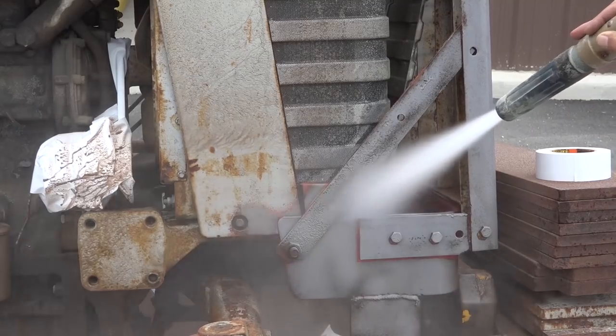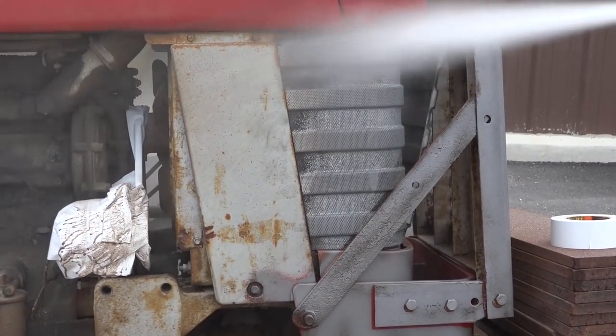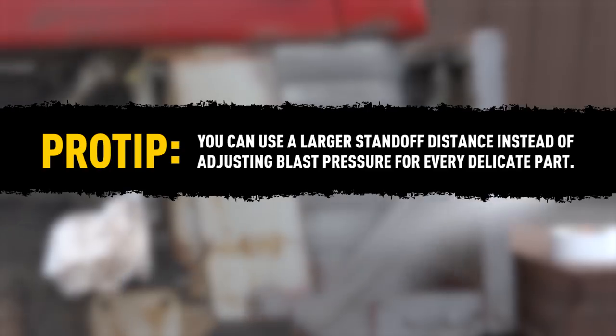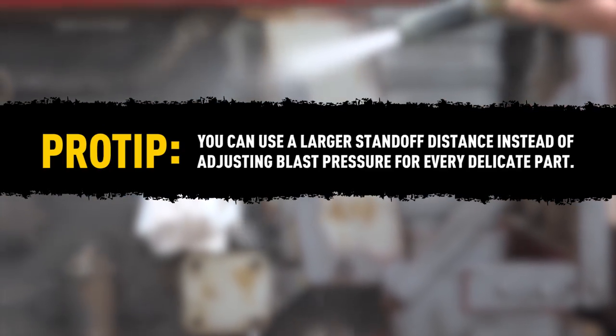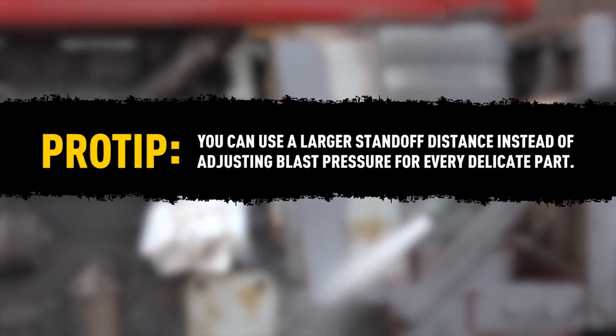And by moving the nozzle farther away from it, he's able to strip it without damage. Pro tip: there's no need to adjust the blast pressure for every little delicate object — backing the nozzle farther away has the same effect.